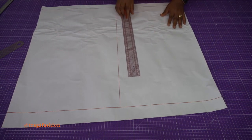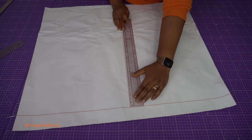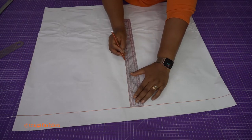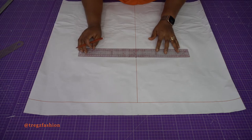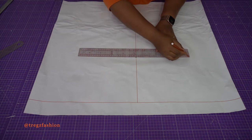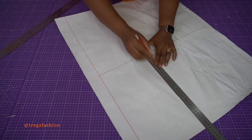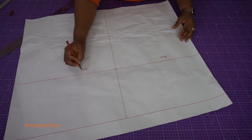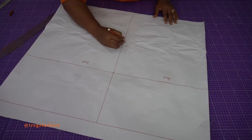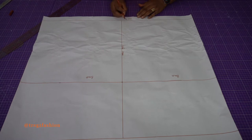Next, input your measurement from your waistline to your hip line. I'm using the standard 22 cm, so I draw a horizontal line across at 22 cm. This part is our hip line. This side is going to be the back, this side the front, and this part is the side seam — label it so you don't get confused. And this part is our hemline.